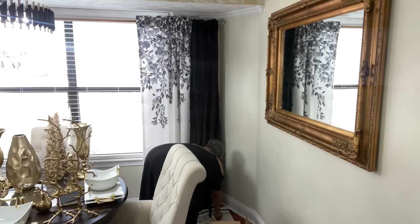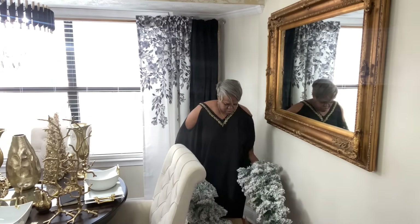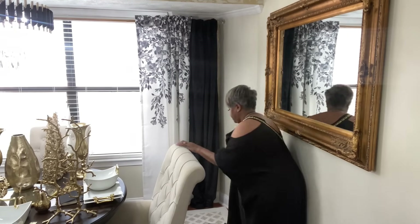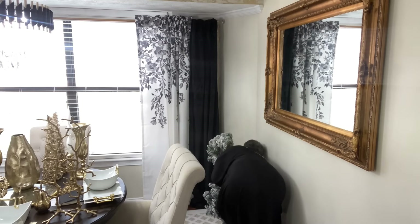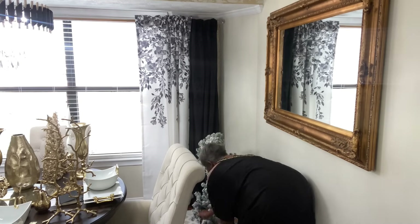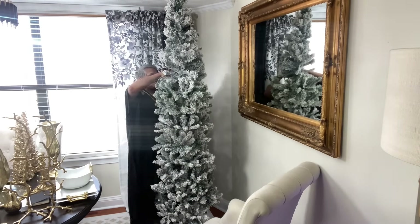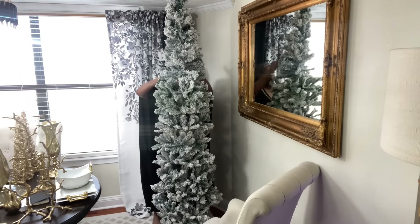We're starting out here with the tree. Last year I had up four trees but this year I am only going to put up two. This is my pencil tree — I got it new last year and it was in the formal dining room. I decided to put it here in the breakfast nook because we use it every day. My daughter loves to sit at this table when she comes home, so I thought why not put the tree here so everyone can enjoy it. We're in and out of the kitchen all day versus a formal dining room where nobody really goes.